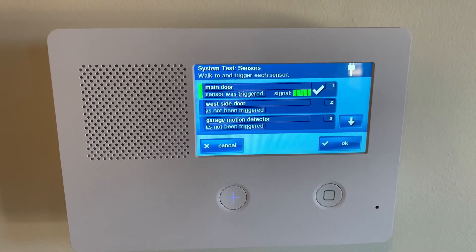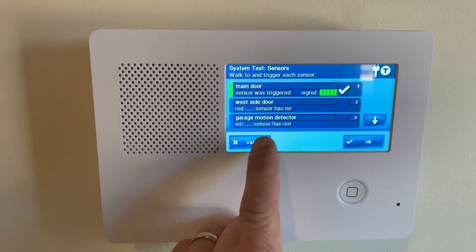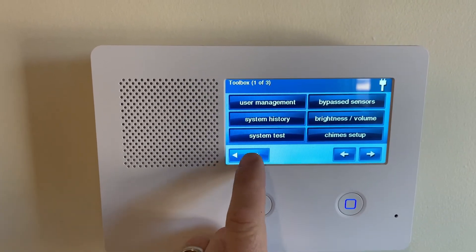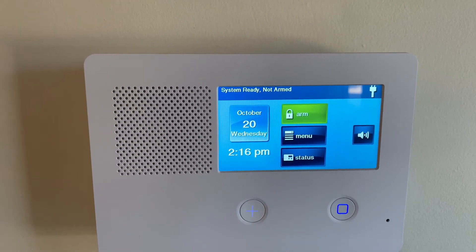Once you are done changing batteries or testing the system, you're just going to hit the OK or the Cancel button either way, and it will take you back out of test, and then you just click back until you go back to the main screen. See you next time. Thank you.